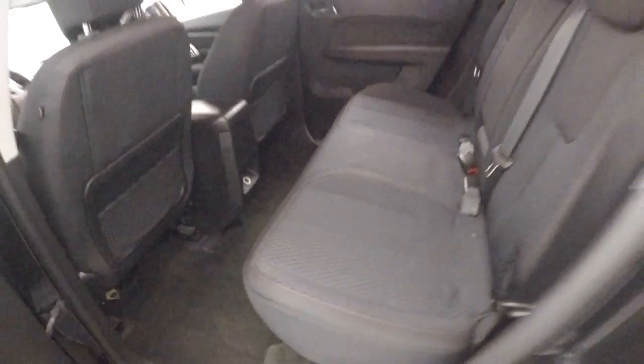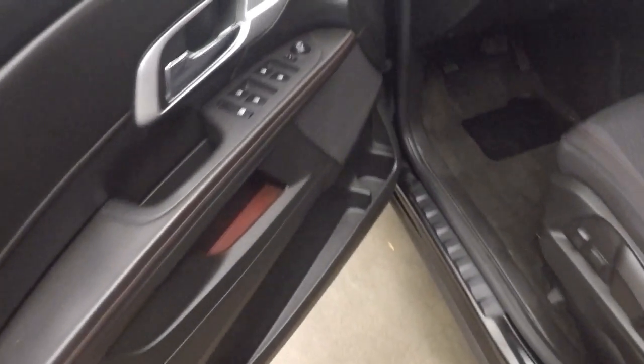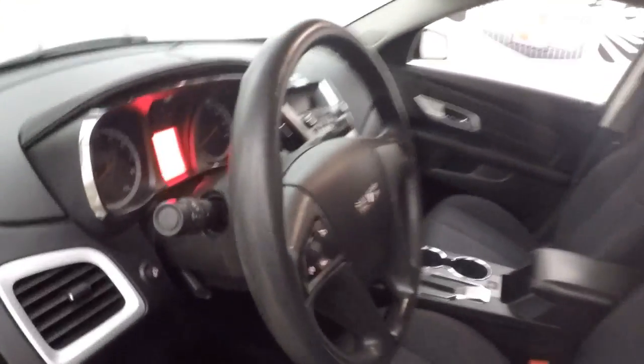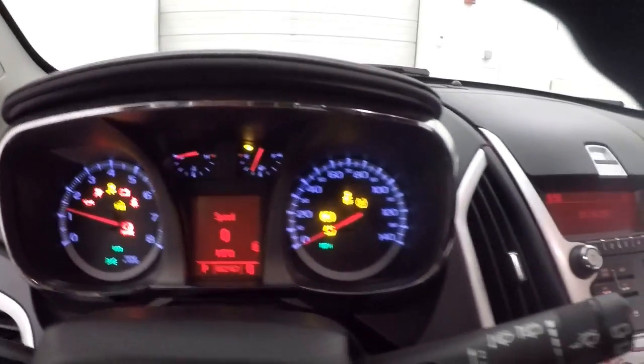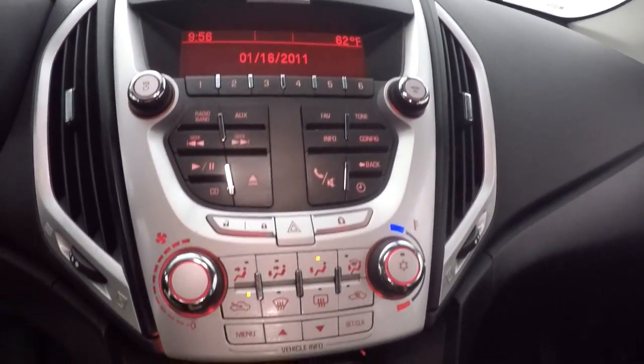Nice interior in the back. No rips, tear stains, or burns. Come up front — all your controls on the door. These are manual and power seats. Cruise control on the steering wheel. Fires right up, runs really nice.